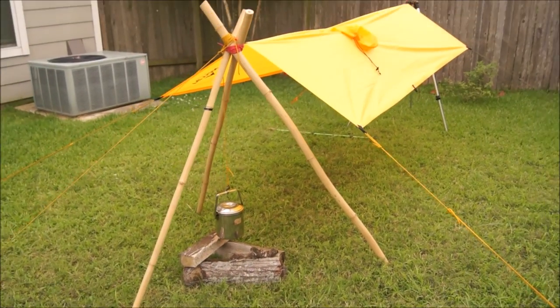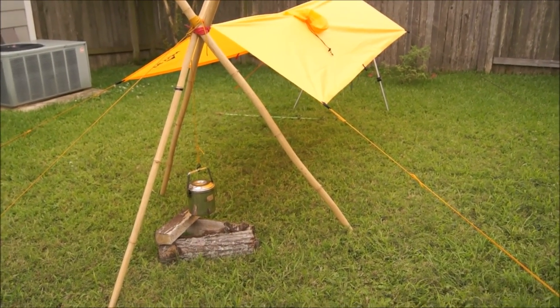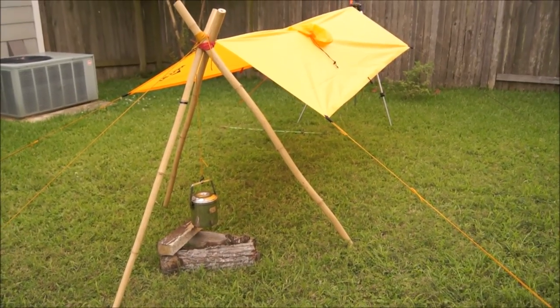Alright guys, that's going to conclude this little overview of what this tarp can do. Hopefully this helps you make a decision on this tarp. It's only 27 bucks from Teton Sports — it's a good way to go. Alright folks, until we meet again.